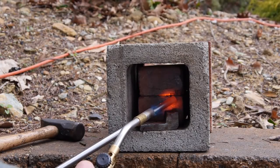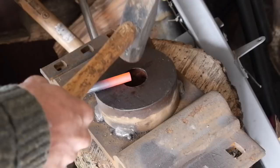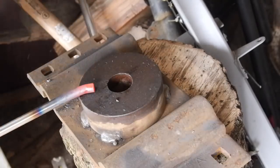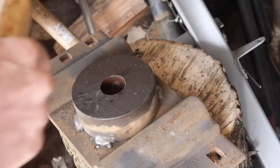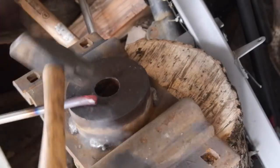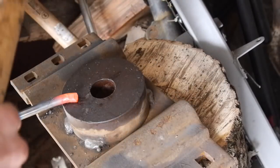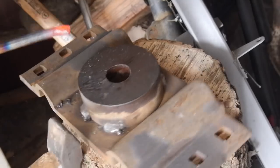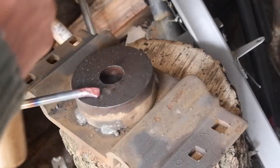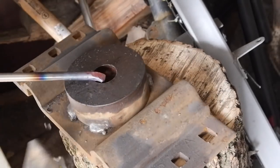That should be good enough to get it started. Let's get on over to the anvil. You got a nice glow and hot. I'm going to bend it over a little bit. I'm going to flatten it out. Just need something to beat on — don't want to beat on the concrete floor. You just set up a bunch of blocks if that's all you got.